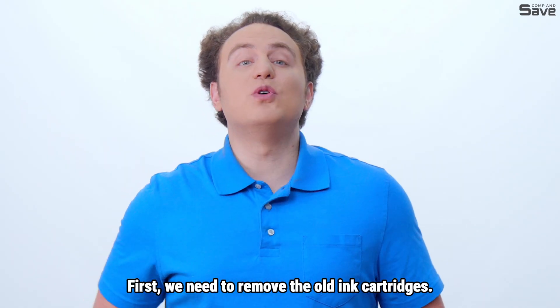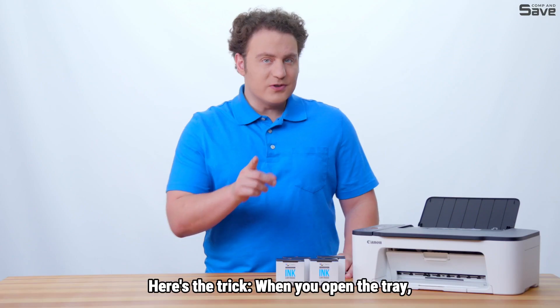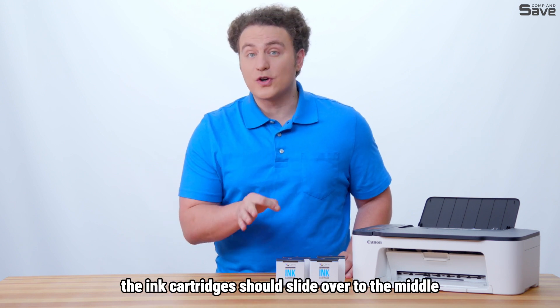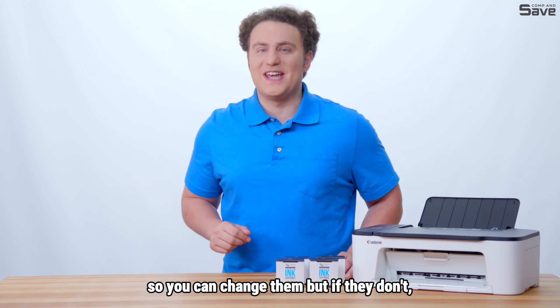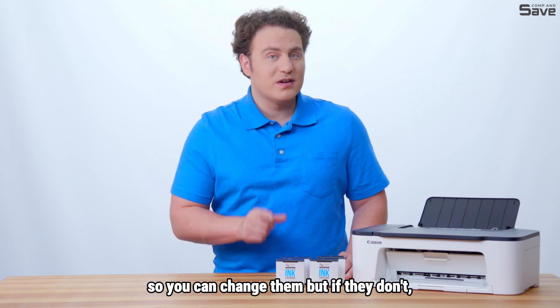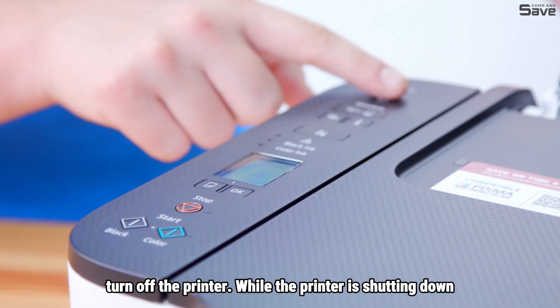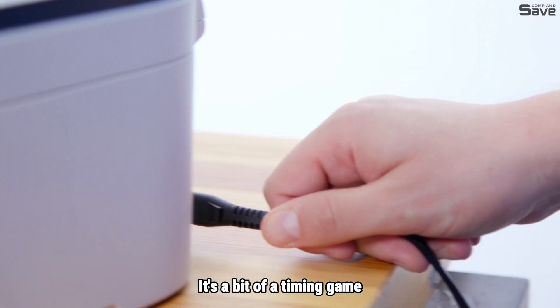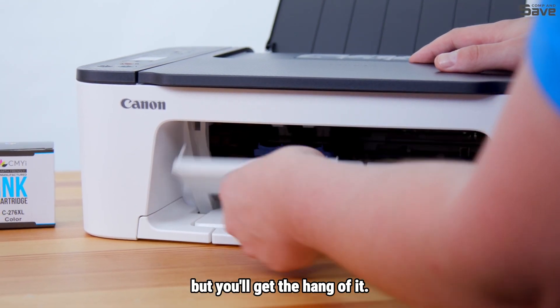First, we need to remove the old ink cartridges. Here's the trick: when you open the tray, the ink cartridges should slide over to the middle so you can change them. But if they don't, turn off the printer. While the printer is shutting down and the cartridges are moving, unplug the printer quickly. It's a bit of a timing game, but you'll get the hang of it.